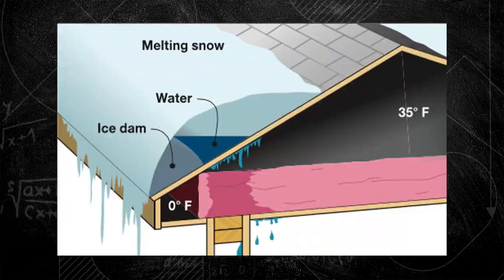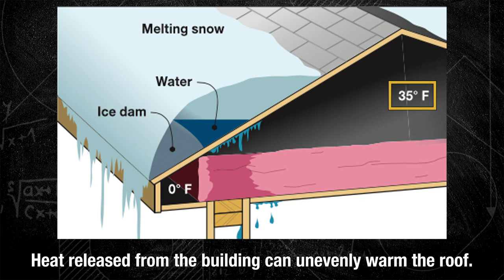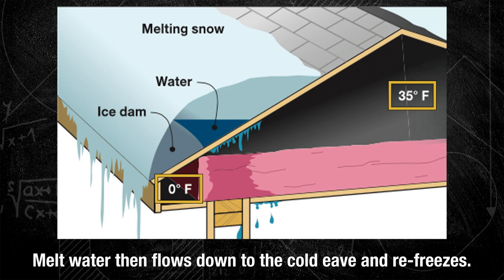Some people wonder: do snow guards cause ice dams? No — that's another popular misconception. The real cause of ice dams is that roof temperature differs from upslope to downslope when the roof is warmed from building heat loss through the roof assembly. That heat loss upslope warms the roof above freezing even when it's well below freezing outside. Melt water runs down to the eave, which is subject to that colder outdoor temperature, and it refreezes — this is what causes ice dams. It's something that can happen with or without a snow guard. There is no correlation at all.